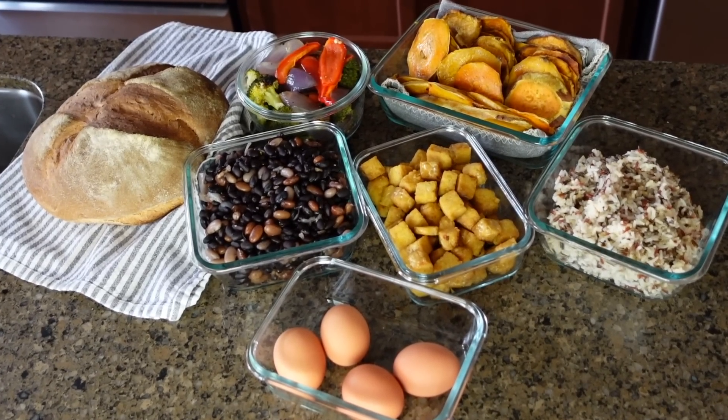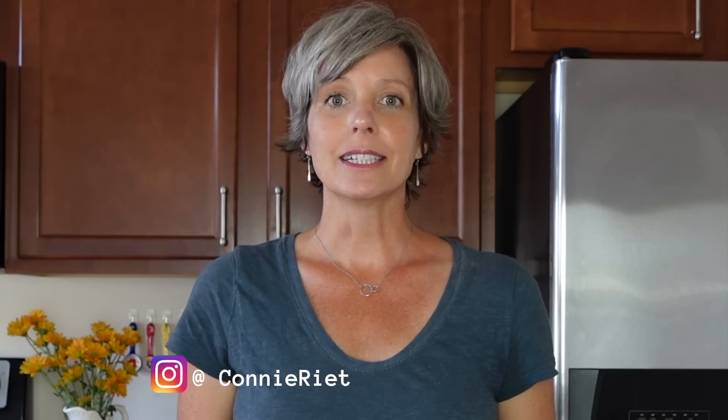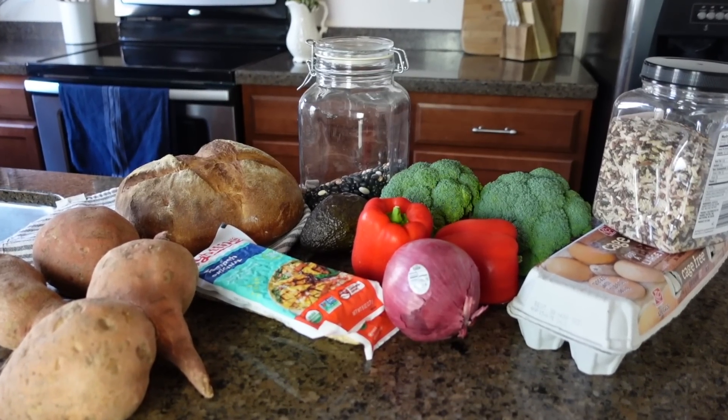I don't meal prep the same meal for every night of the week. Instead, I choose to pre-make my ingredients, which gives me tons of options for meals throughout the week. By having all my ingredients prepped and ready to go in the fridge, this saves me so much time and hassle. We're going to prep six ingredients today that, combined with some fresh produce and a few pantry items, can create amazing meals. I've planned out five different meals and have all my ingredients ready to go.